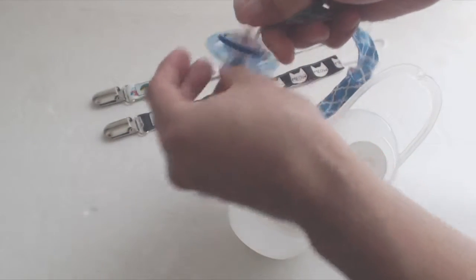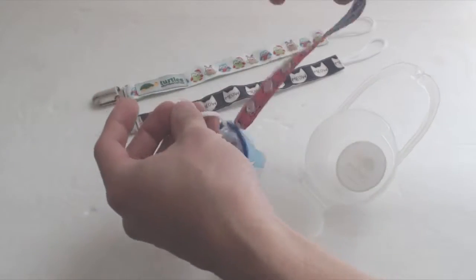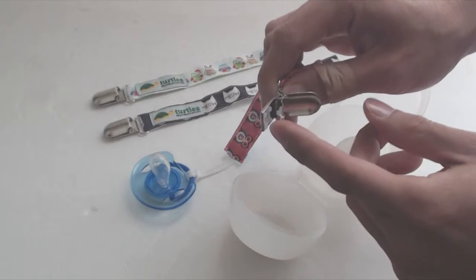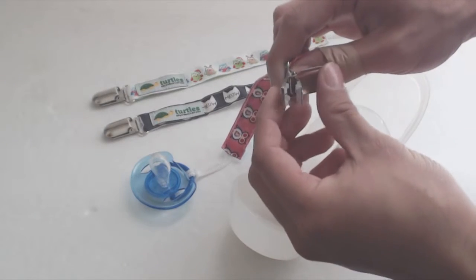Simply slip the loop through the ring on the back of the pacifier, and then thread the clip end through the loop and pull tight. The clip is made out of stainless steel and has square plastic teeth for gripping clothing, much like suspender clips.